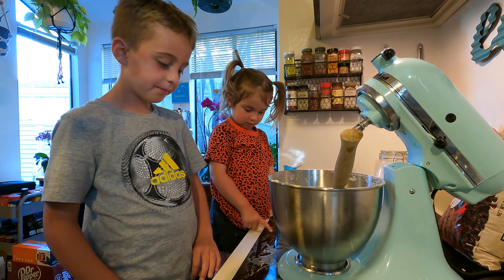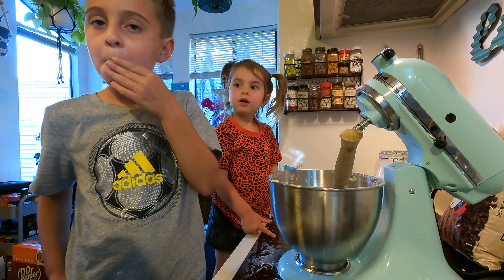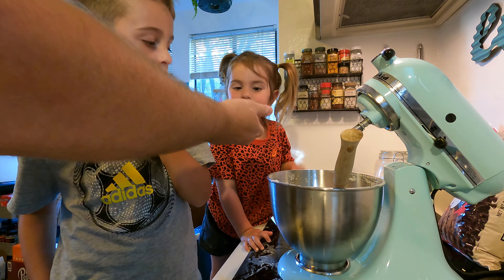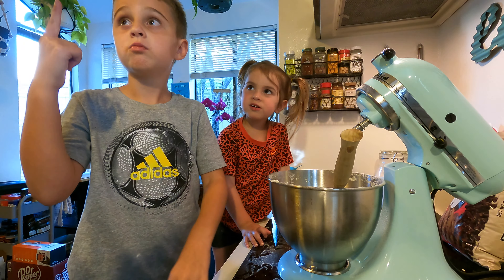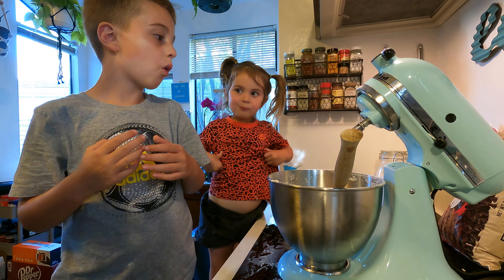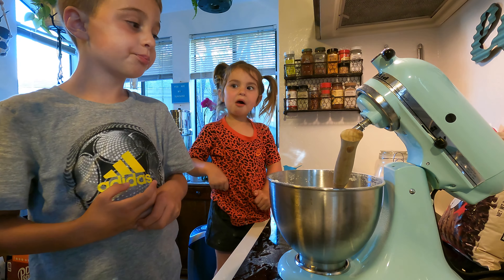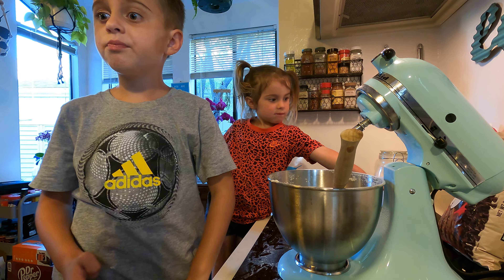You just tried a semi-sweet chocolate — can you try this one and tell me if you like it more? This is called milk chocolate. Do you like this one more? Yeah. So semi-sweet chocolate is a little bitter — it's sweet but bitter. And this one is super sweet. Which one do you like more? The semi-sweet? Milk chocolate? I'm a milk chocolate guy.